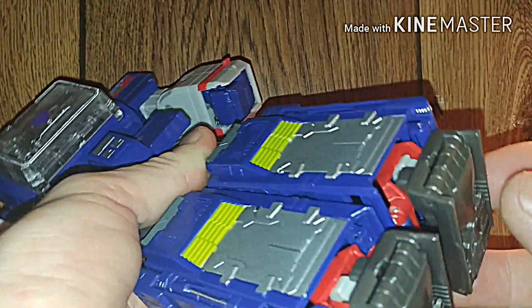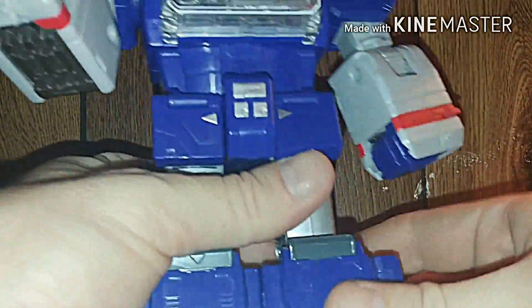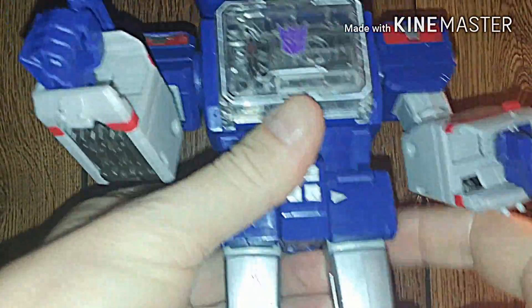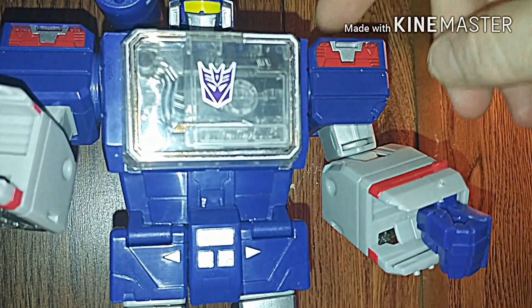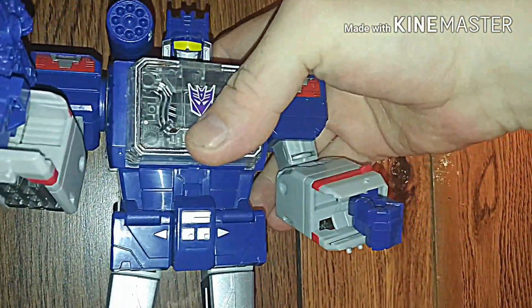Flip open the feet like this — good thing there's a little flap I can use to flip the legs open with, just like that. Pull the hands down and almost done. The weird thing is I'm trying to find a place where I can actually put Laserbeak — on his arm, because usually in the series he's either right here or up on his shoulder. But here's Soundwave in robot mode.